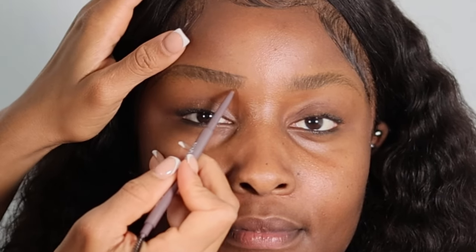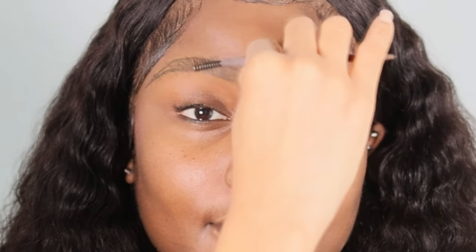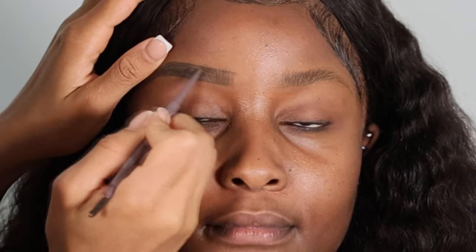Now I'm going in with a Kare Beauty eyebrow perfecter pencil in deep brown — this has been my favorite eyebrow pencil. I'm basically creating an outline above and below the brow to enhance the shape and make it look neater and more polished. Then I'm brushing the eyebrow hairs through to fluff them up and following the natural shape to fill in any gaps or sparse areas.